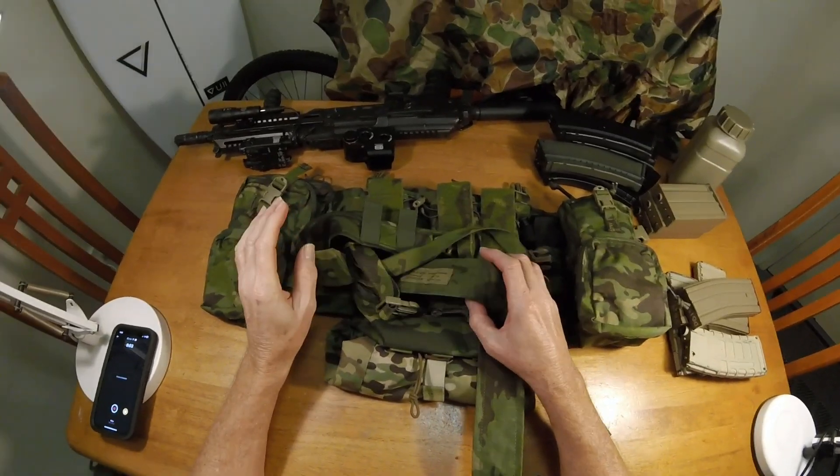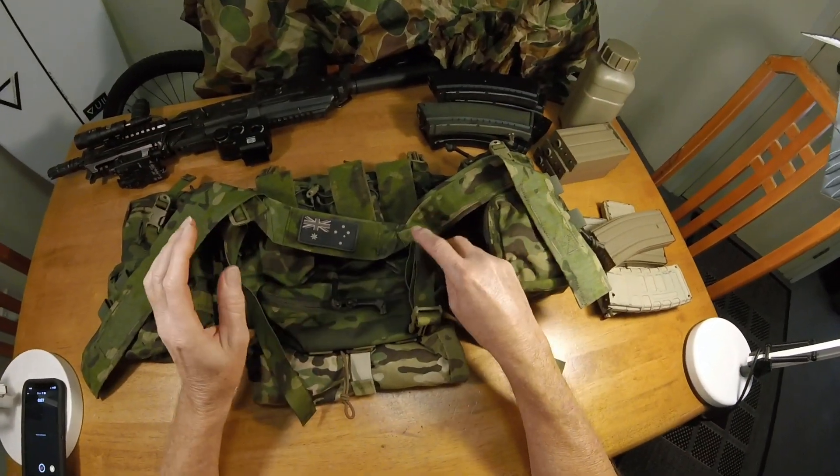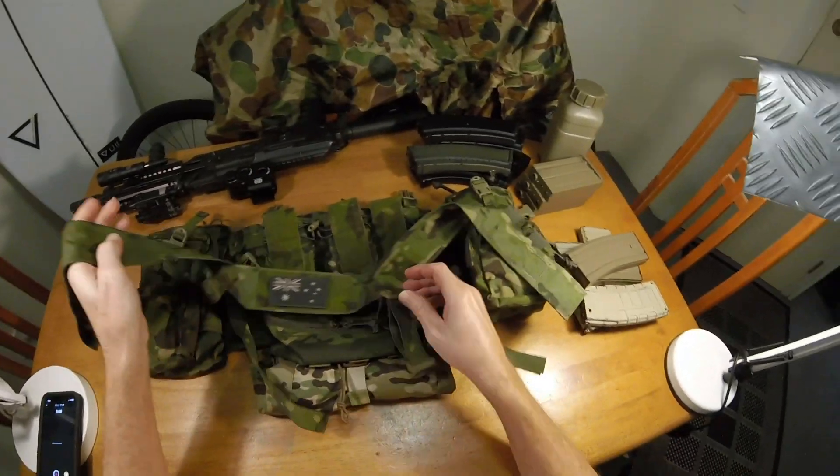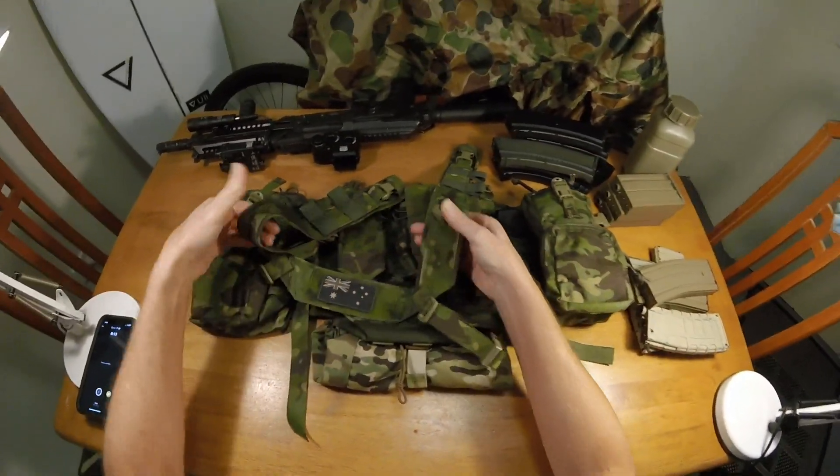I will mention one thing about these straps — I would have liked to have seen a little bit more adjustability.